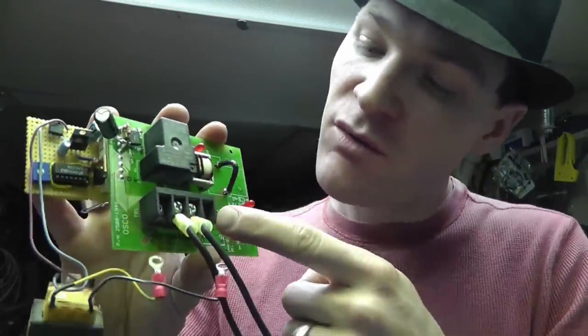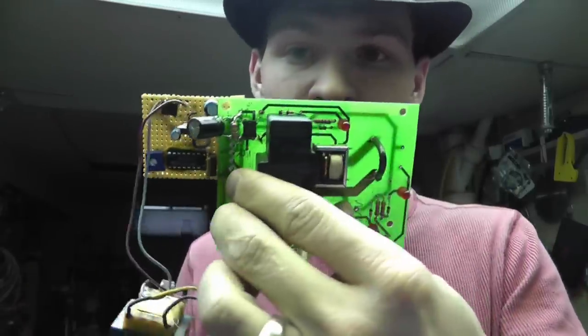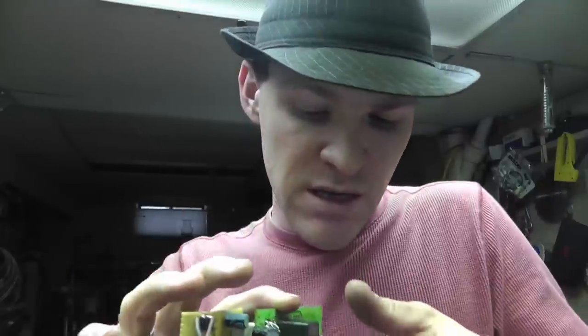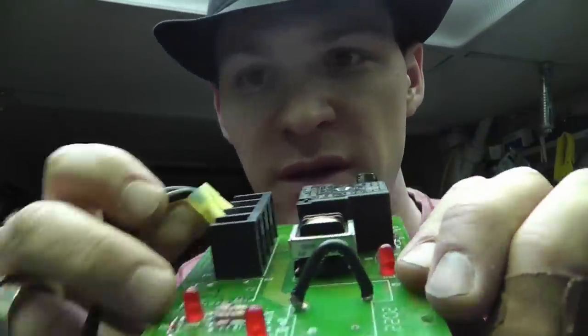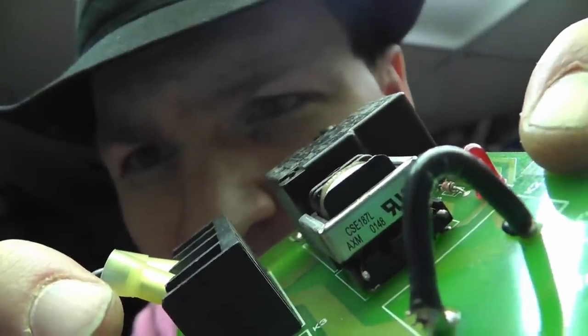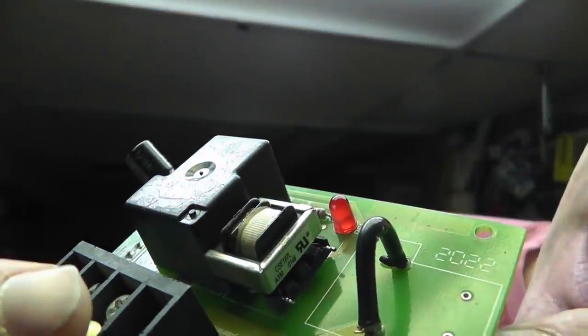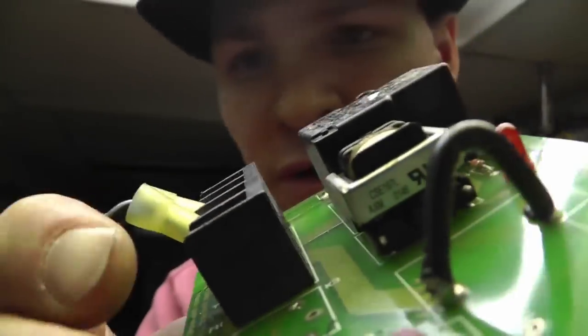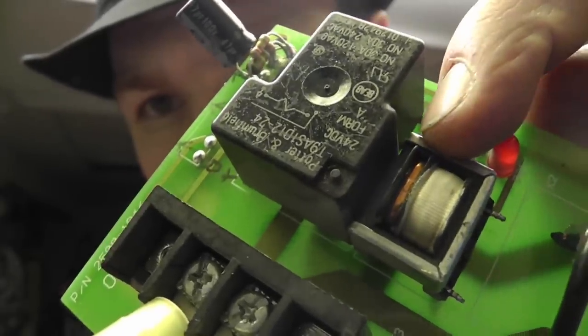Basically I've got power coming in — 120-volt AC. It runs into here, and believe it or not, this board is actually from a relay box for a garage door opener I found in my scrap bin. I pulled this transformer out of there. This is the sensing part of the circuit. If you want to build one of these, you want one of these — it's a CSE-187L — a current sensing transformer.